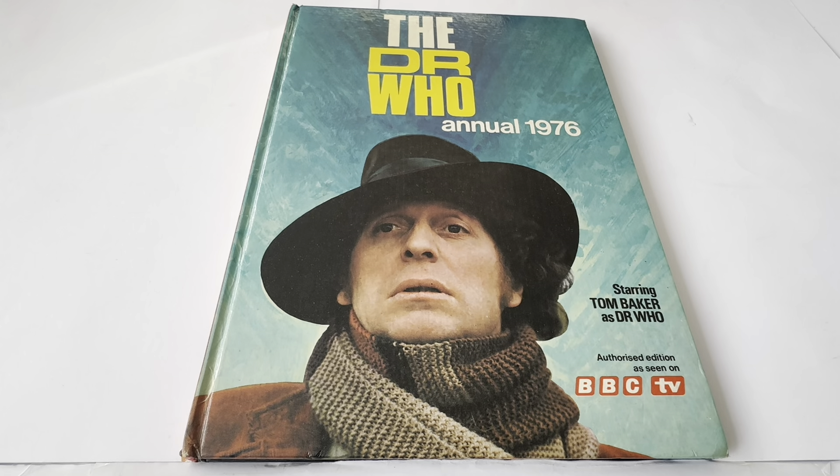Hello and welcome to another video from MiloStach Toys Games Collectibles. Today we are looking at a very old annual indeed — the 1976 Doctor Who annual, which starred Tom Baker as the Doctor. This was the very first annual to feature the Fourth Doctor.